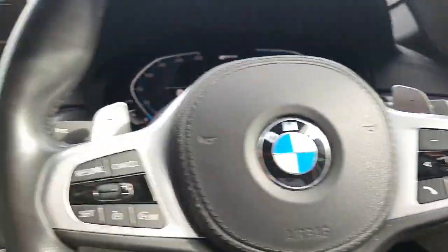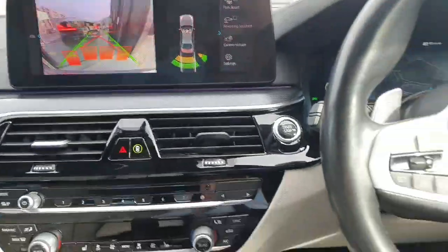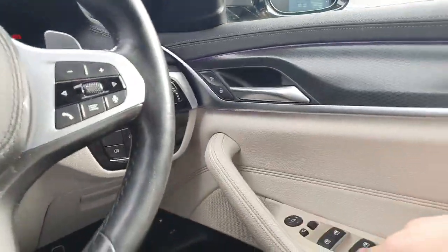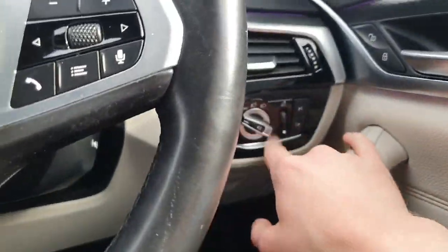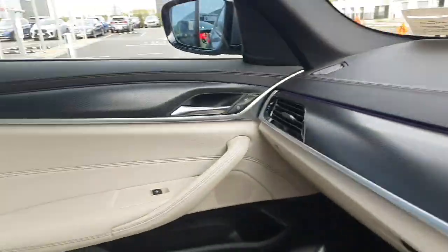We do have an LED light bar that runs around the interior of the cabin. That of course can be customised — you can change the colour of the light bar. We do have the controls for the electric windows, all of our lights, and then there's a beautiful bit of dash trim that runs around the interior.